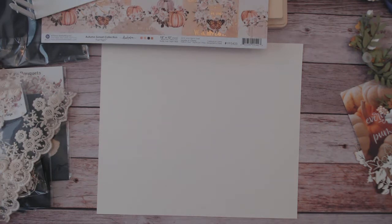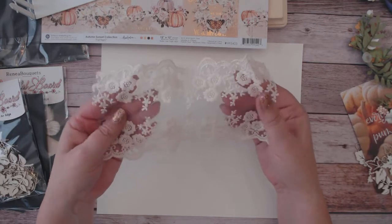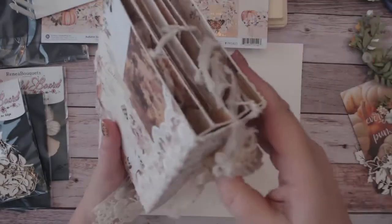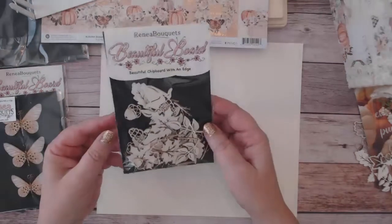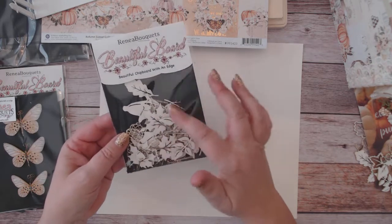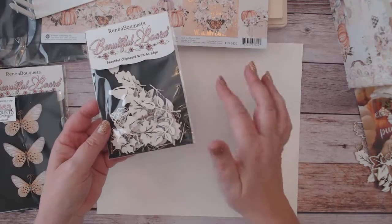Before we get started, I want to go through all the Rene Bouquet products you'll be using. I have this beautiful ivory lace that comes by the yard; you only need seven inches, which is the length of the album, and it goes on the album cover. I'll have a link to all the products in the description box below. You also have these beautiful board tuck-ins, which are the fall or autumn tuck-ins. I used these all throughout — on the wooden plaque, on the fence, and throughout the album.